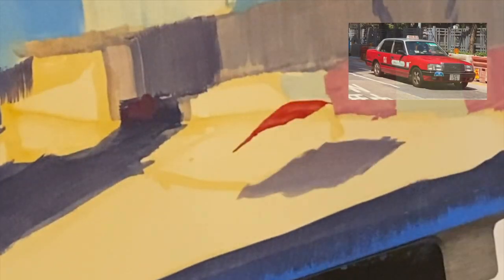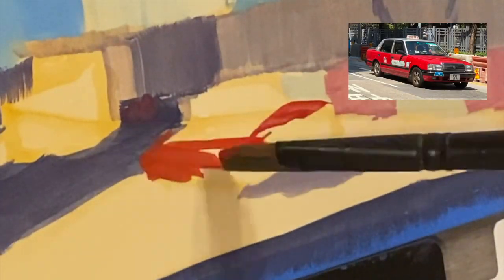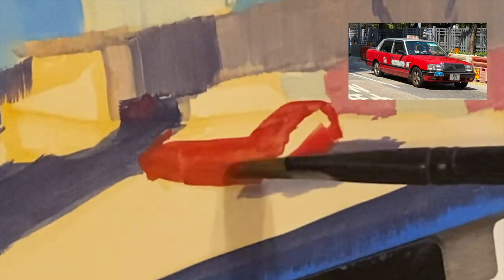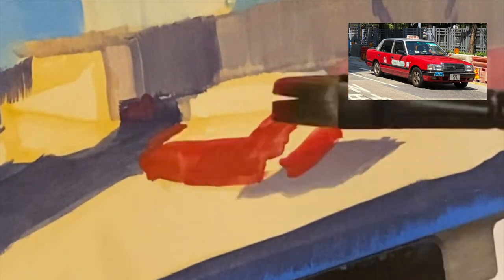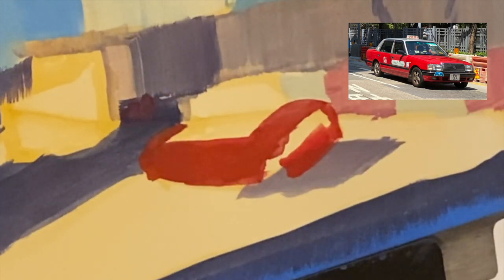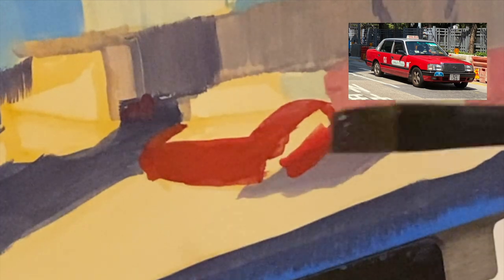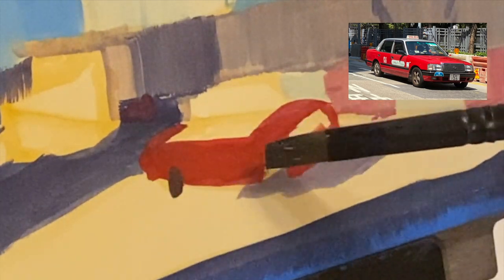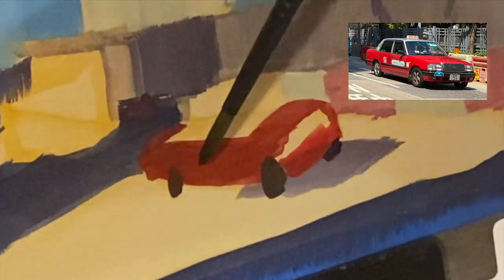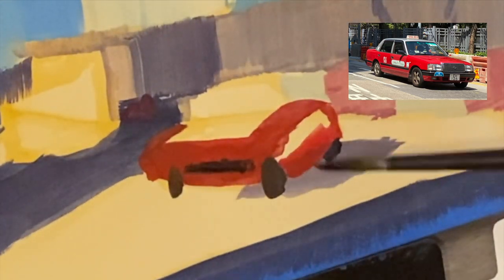Getting that Hong Kong taxi red is always a tricky bit because the red is strong but not too strong — it does shift towards a yellow hue as opposed to being pure red. So I did have to dip into carmine or vermilion red in order to get this colour, but I also make sure that this doesn't appear anywhere else in the background so hopefully the taxi does pop out a little bit.